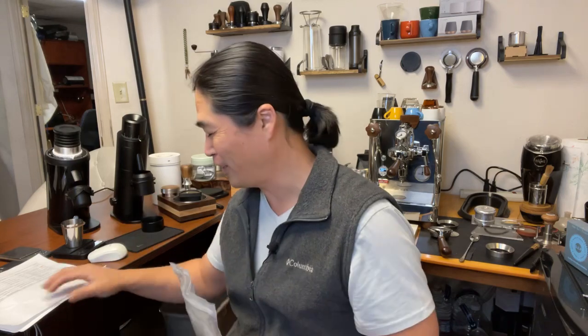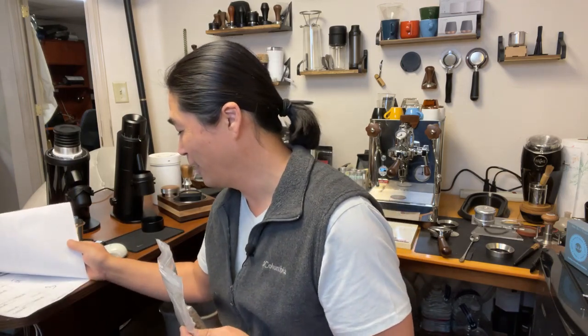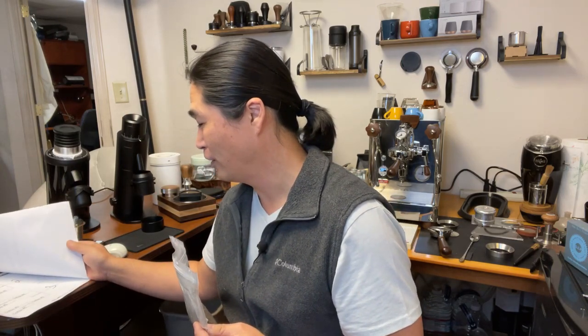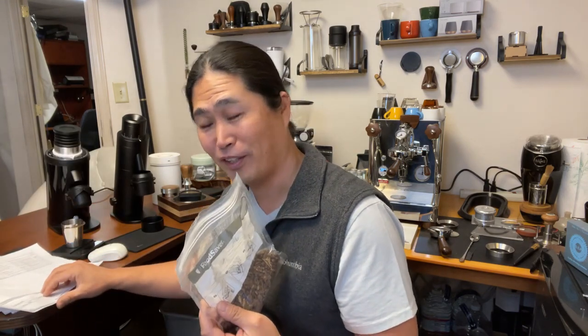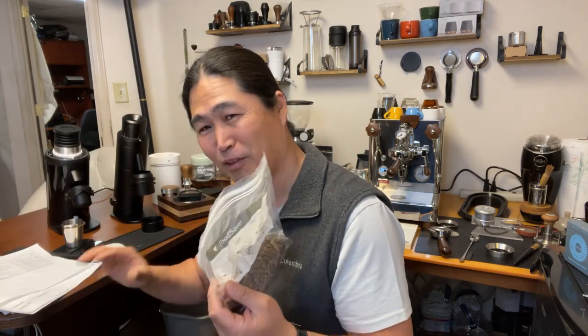This coffee did not make the cut, but it was up against the winner at the bracket challenge — a tough draw. I remember the taste vividly. What I'm going to do is pull two shots: one from the DF64 and one from the P64, to find out if there's any flavor difference.